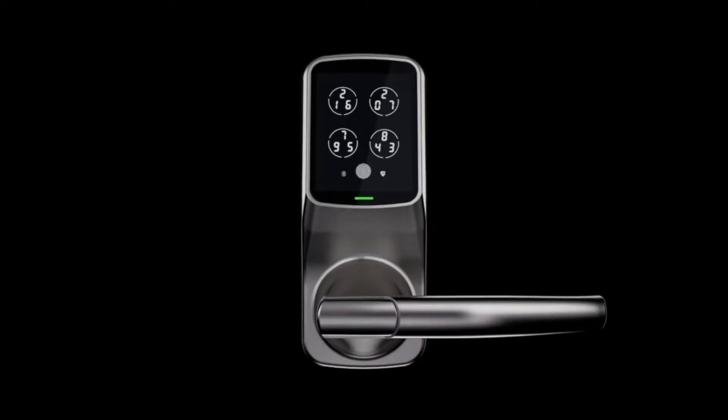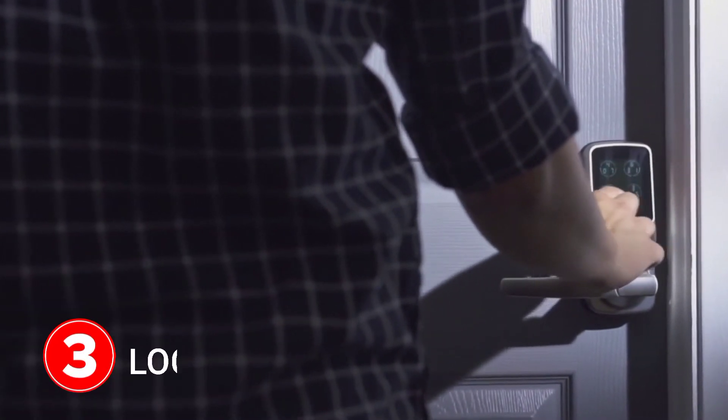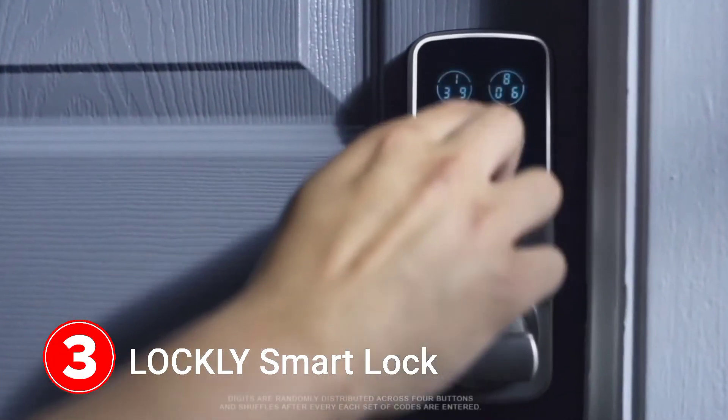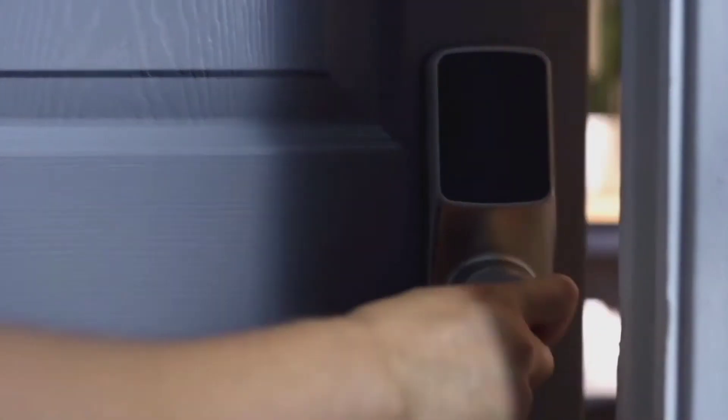This is the Lockly smart lock. The patented keypad is powered by Pingenie, an advanced algorithm system that protects your access codes from being guessed by unwanted guests. Digits are distributed randomly across four buttons and are different every time, making it hard to guess the correct sequence.